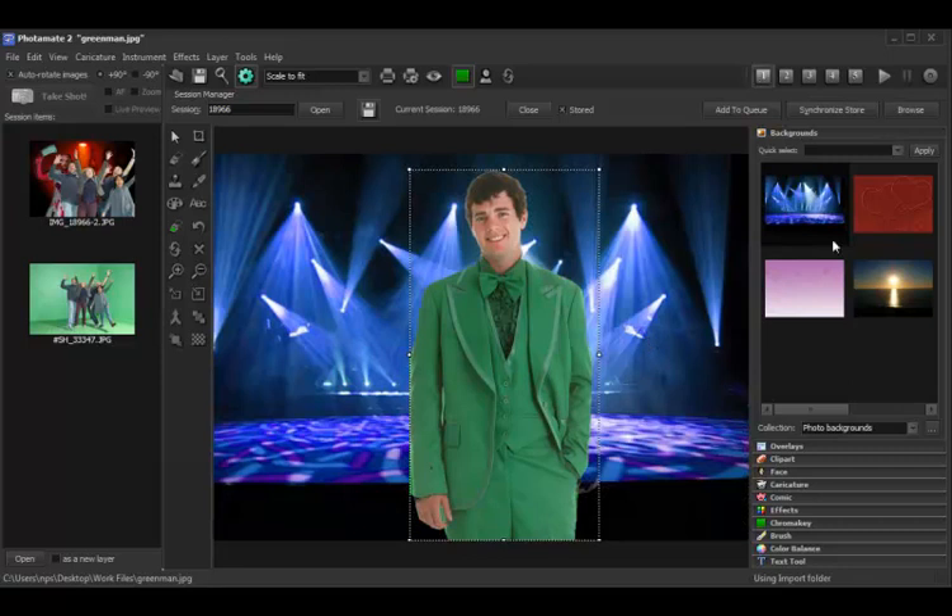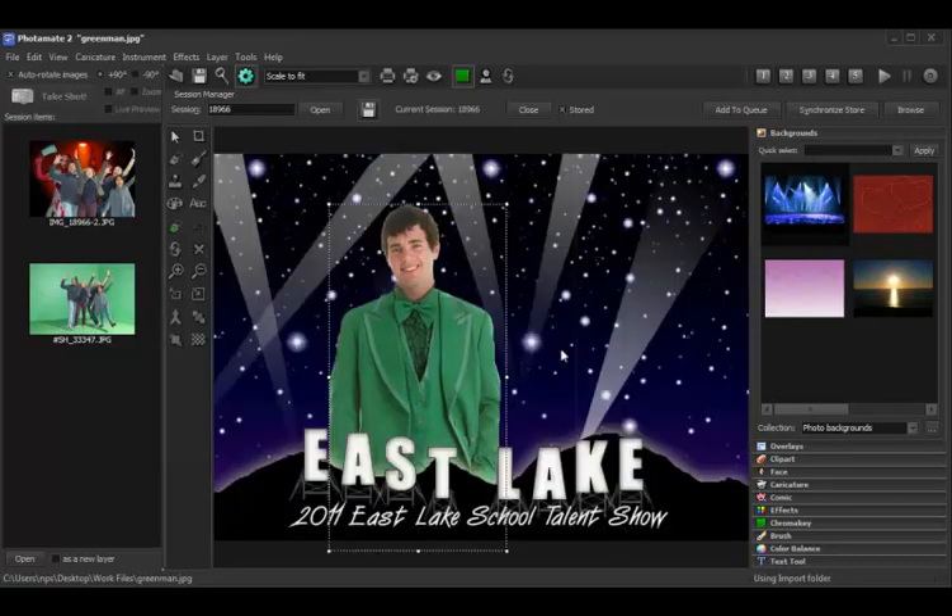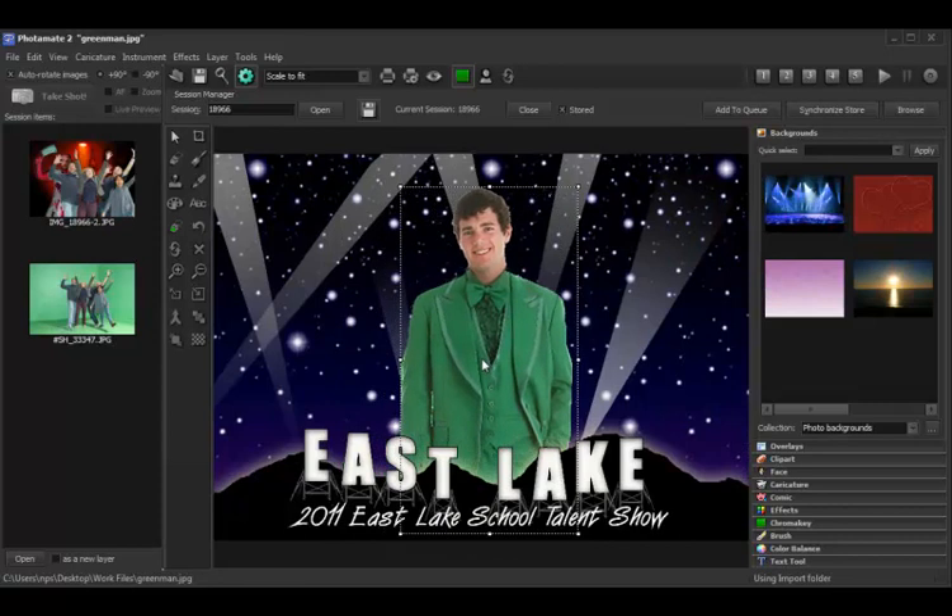Once you do a green restore, it will be retained for additional templates. For instance, I've added this background. Now if I go up and process a preset, as you can see, my restore is still in effect. So that's how you do a green restore — very simple, very quick.